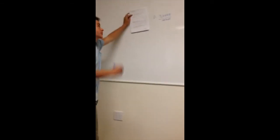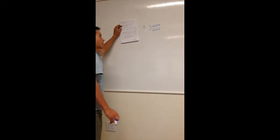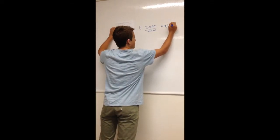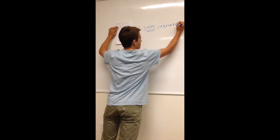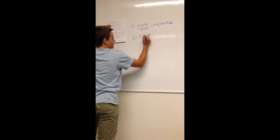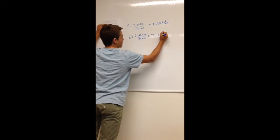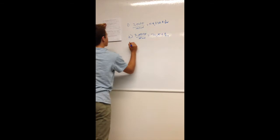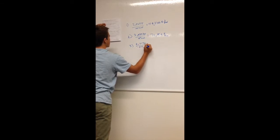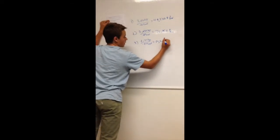Finding the energy released per mole of NaOH for each reaction: Reaction 1: 2,560 J / 0.052 mol = 49,230.8 J/mol. Reaction 2: 3,837.6 J / 0.05 mol = 76,752 J/mol. Reaction 3: 2,717 J / 0.05 mol = 54,340 J/mol.